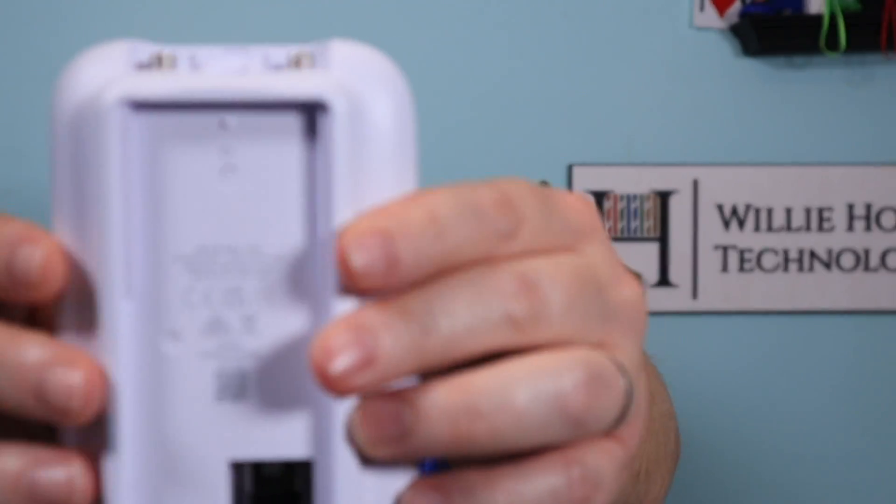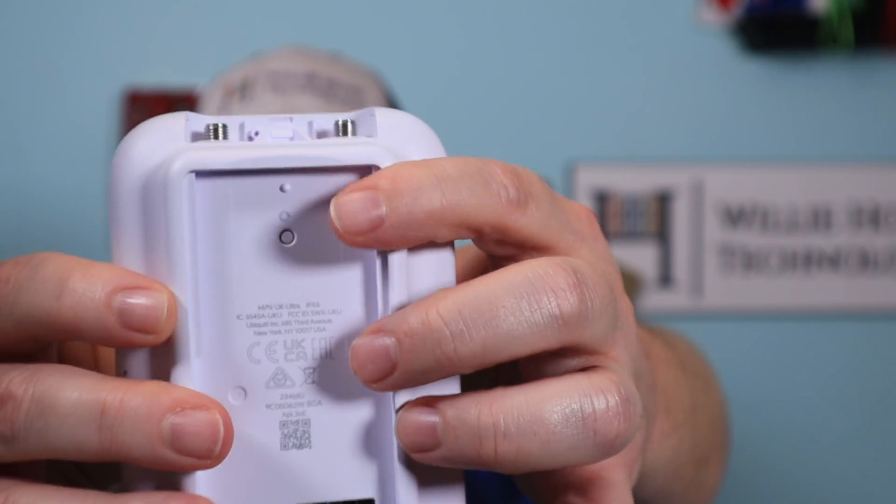There are no Ethernet lights on the plug, and I'm assuming that is to help keep the cost down. You've got your set screw hole and the factory reset button — you have to dismount it to get to it, which is not necessarily a bad thing. It is PoE powered, or you could use a PoE injector. The max power transmit on the 2.4 and the 5 gigahertz is 20 dBm. The antenna gain from the built-in antenna is 6 dBi. It does have an internal patch antenna inside, but it is also connectorized so we can add external antennas.